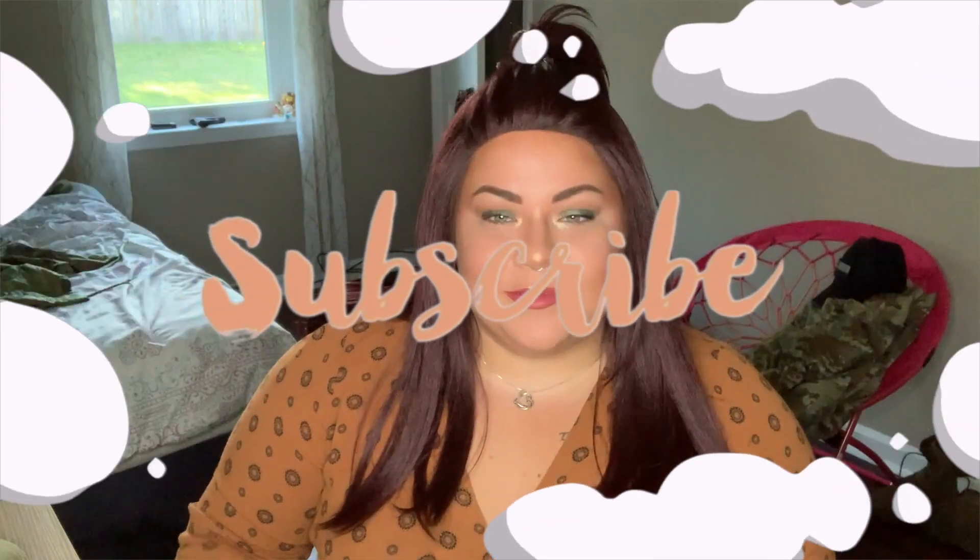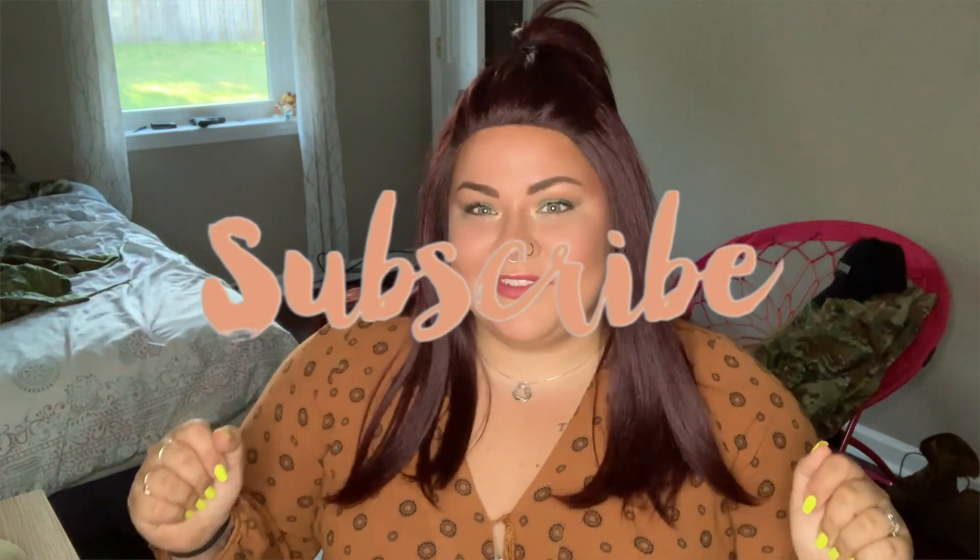Okay guys, if you like this video please make sure to leave it a thumbs up and comment down below what you think of these products and if you're going to try them for yourself. If you have any other makeup looks you want me to try in the future, just let me know. If you haven't subscribed already, please subscribe down below and join the family. I'll see y'all in the next video. Bye.